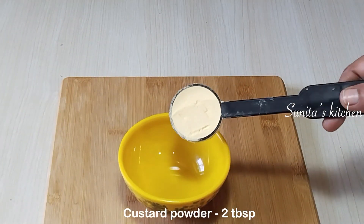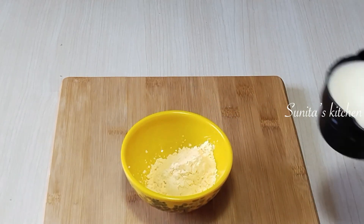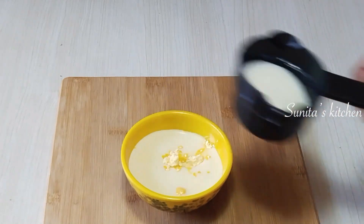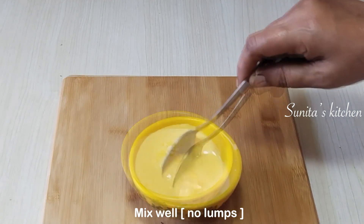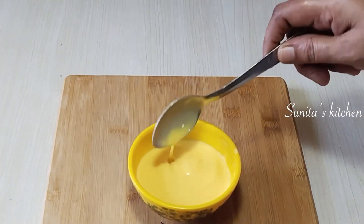First of all, we will take a bowl. Add 2 tablespoons of custard powder — this is vanilla flavor. You can use any custard powder flavor you like. We will add a quarter cup of milk and mix it well. We need milk at normal temperature. Mix it well until combined.